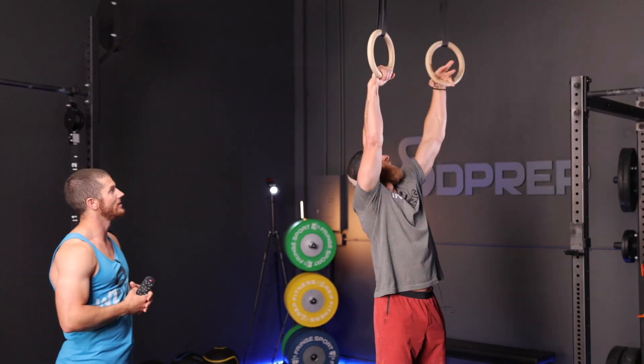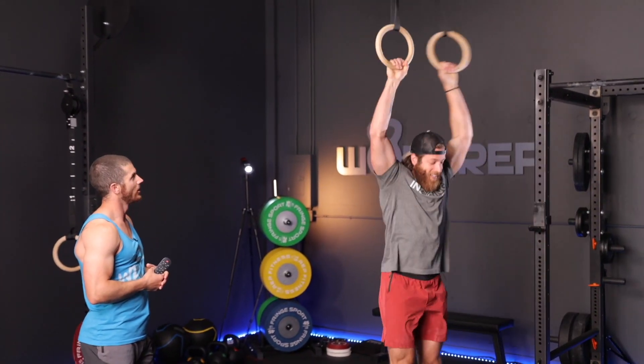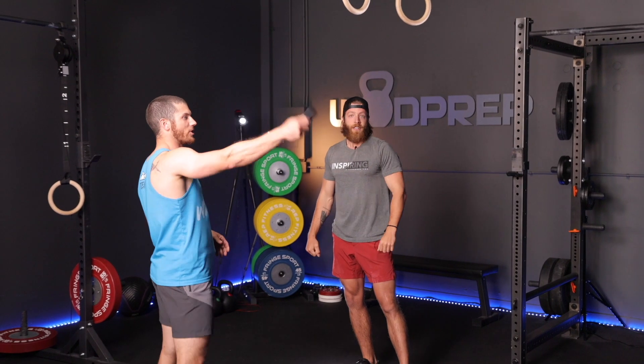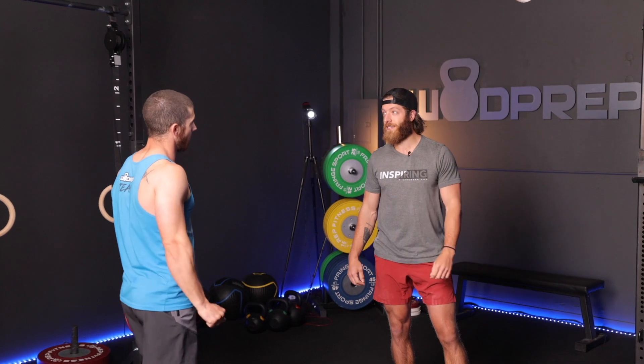That's really close — really, really close. The turnover, dude, the turnover. So here's what I'm going to do: I'm going to start the clock. This is an arbitrary clock, we're not rushing, but I'm just really curious how long it's going to take before you get your first muscle-up. I think we can do it — do you think we can do it? That's the question.